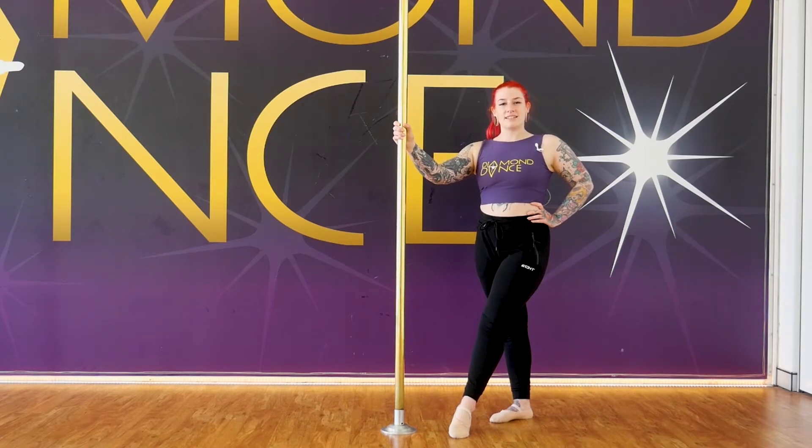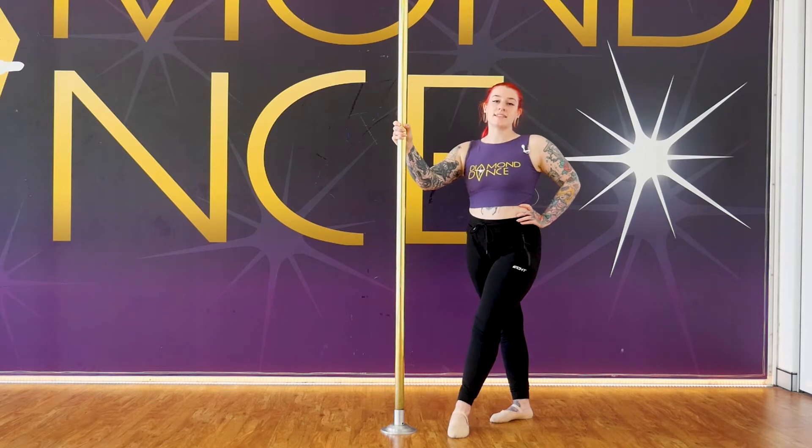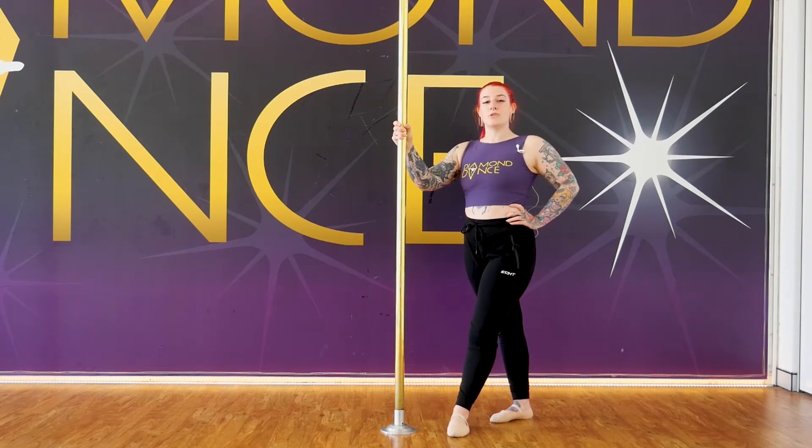Hi guys, it's Sinead from Diamond Dance here. Today I'm going to give you a small tip that I find makes my step around twirl a whole lot easier and smoother.